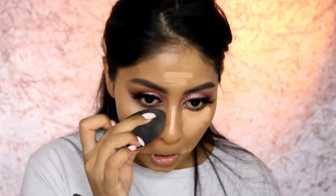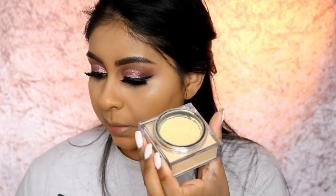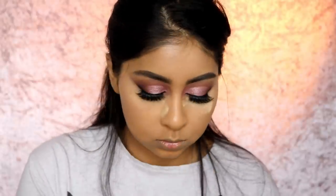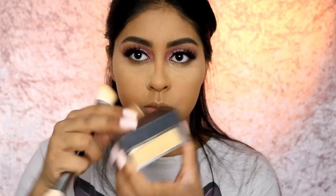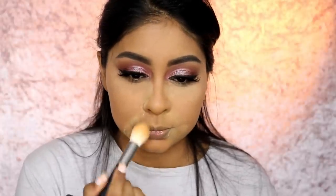Using my damp beauty blender for the Tarte Shape Tape concealer. Then I'm going in with my Huda Beauty Easy Bake powder in Blondie on the forehead, and then going in with Kanafa - which is much more yellow and warm - around my mouth. It works so much better around the mouth area. Then I'll brush that off.